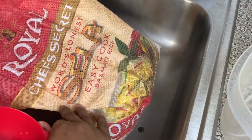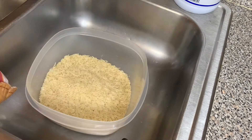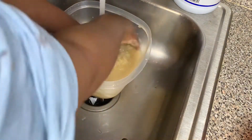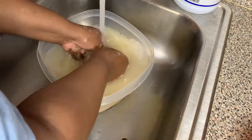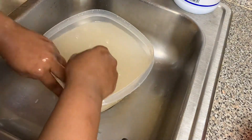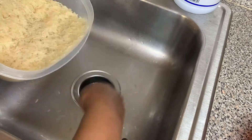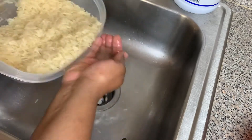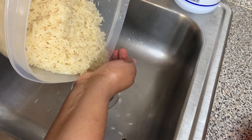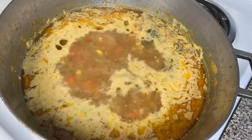This is the kind of rice I use — Royal's Chef Secret — and I'm going to put four cups of rice in to satisfy the amount of water I have. I go ahead and wash the rice thoroughly because we're not trying to get sick. I washed the rice three times before adding it. Now I'll drain it and it's ready to go into the boiling water.